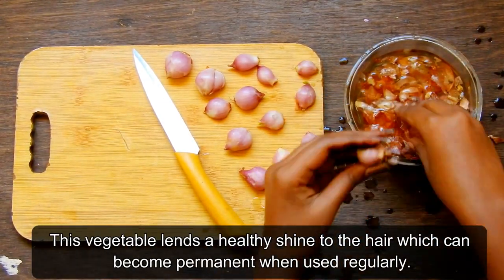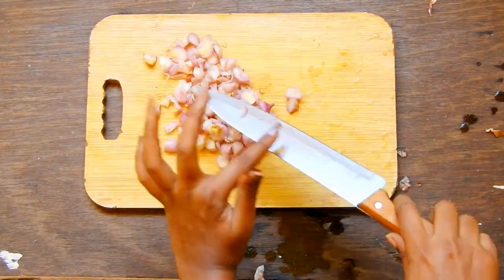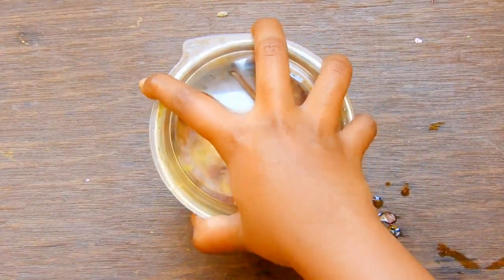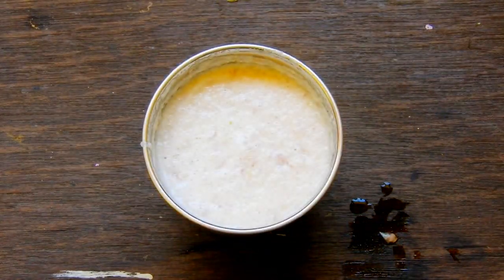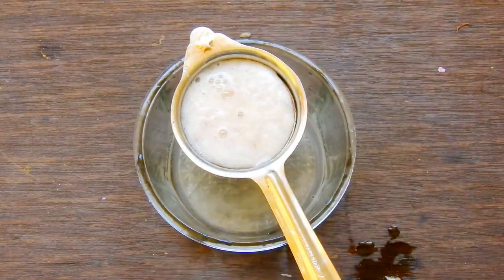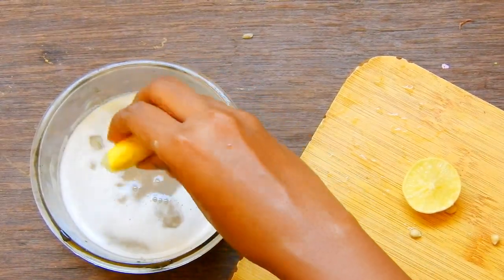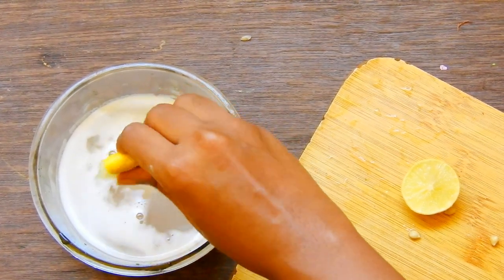This vegetable lends a healthy shine to the hair which can become permanent when used regularly. Chop the onions into small pieces so they can grind well and give maximum juice. Put into a mixer jar, grind until you get a very smooth paste, then using a filter extract the juice. Cut and squeeze one lemon into it.